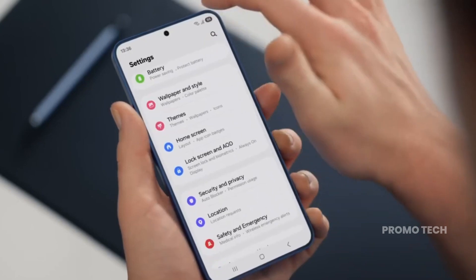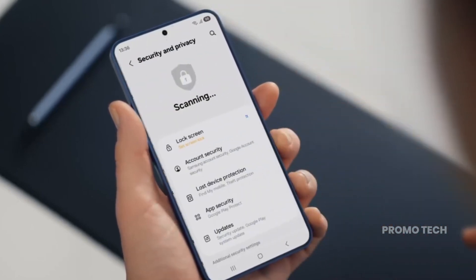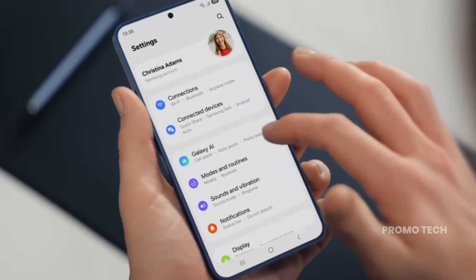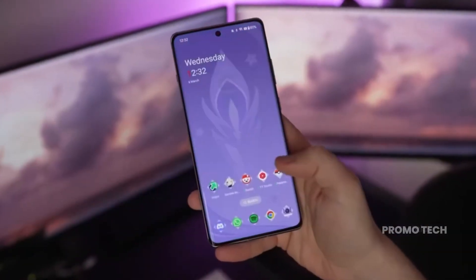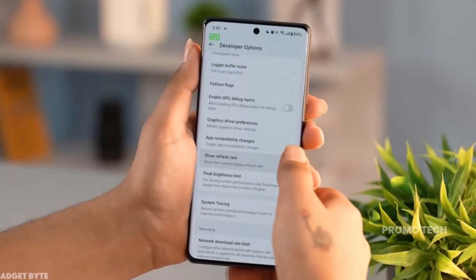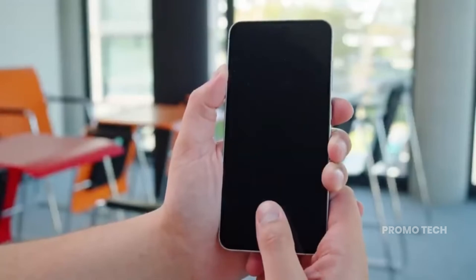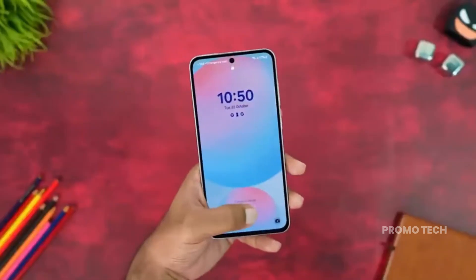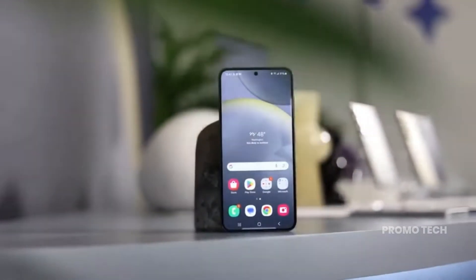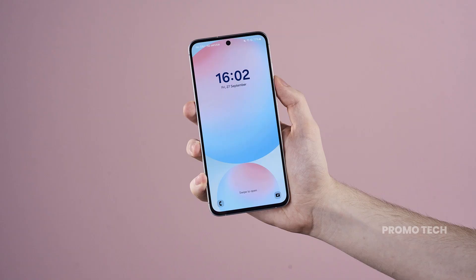The Galaxy S25 FE is not just another mid-cycle refresh — it's shaping up to be one of Samsung's most unpredictable releases yet. While most of us thought the Exynos 2400E was locked in as the brain behind this phone, a surprise contender is making a comeback: MediaTek's Dimensity 9400 — the same chip that had quietly disappeared from the rumor mill months ago is suddenly back in the race.